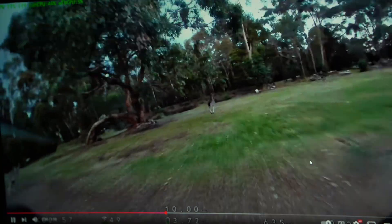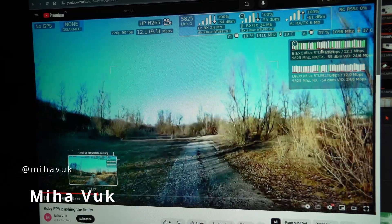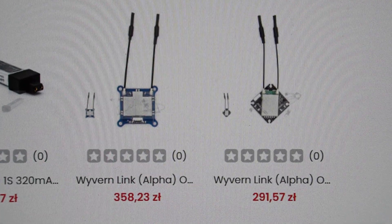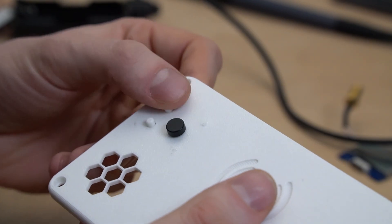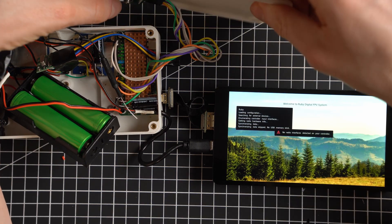OpenIPC and Ruby FPV are technologies gaining popularity in the FPV world. While the technology is complex, what matters most is that it's all open source and developed by passionate enthusiasts. OpenIPC and some big companies like Runcam and Emacs have released several devices for VTX or video transmitter, but the VRX or video receiver still remains primarily a DIY project. In this video I'll demonstrate how even a complete beginner like me can build a working VRX and run Ruby FPV on it.